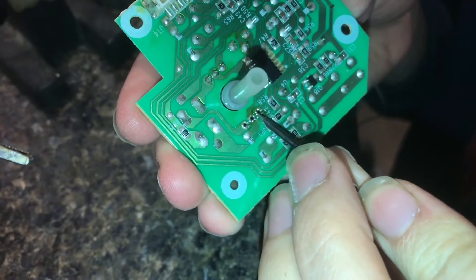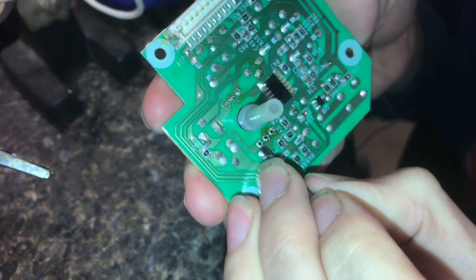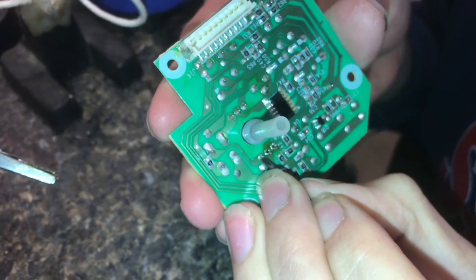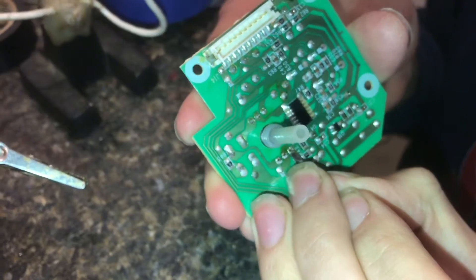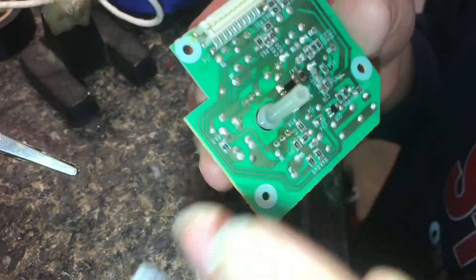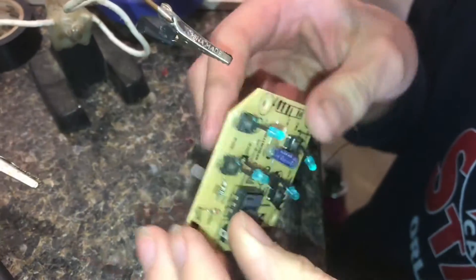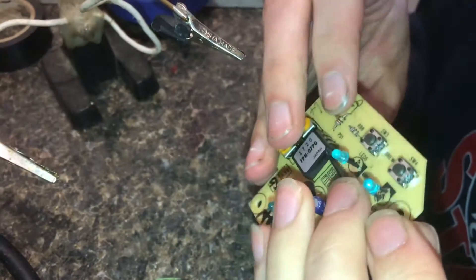Now that most of the solder is removed, let's take the screwdriver and give a quick push to that pin to break it free. I'll try the same there and there. I think all three of these pins are released.